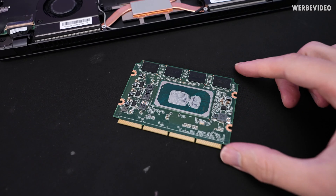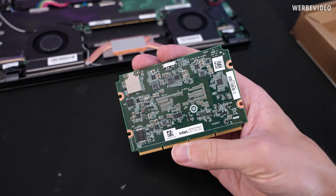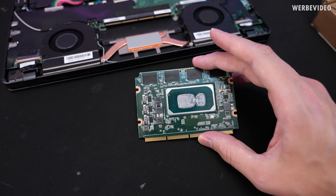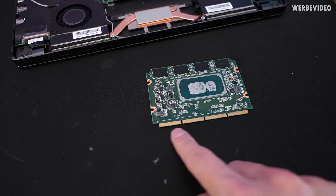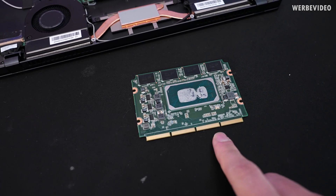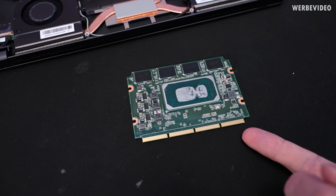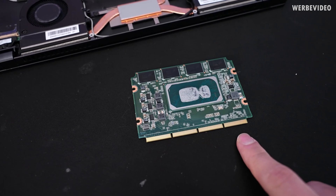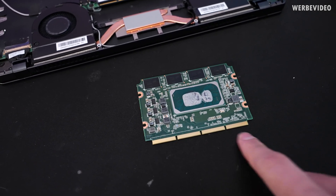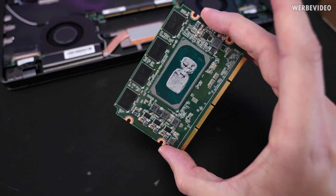This is what Intel calls the Intel NUC 11 Compute Element. It's definitely different from just a single CPU — it's somehow also kind of like a mainboard, but not fully, because it still requires this interface on here. You could think it's just a simple PCIe interface, which it also is, but it has different connectors in addition. All these pins contain not only PCIe but also USB, the display adapter, power delivery — everything is on this single interface.